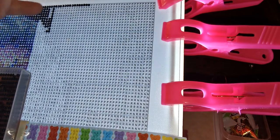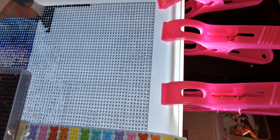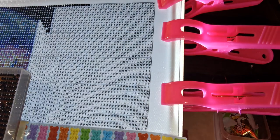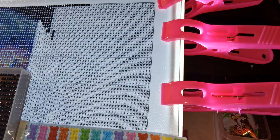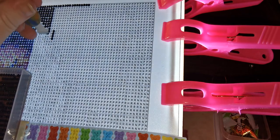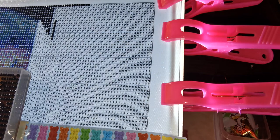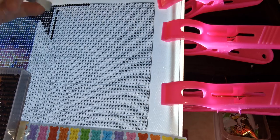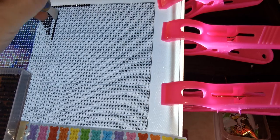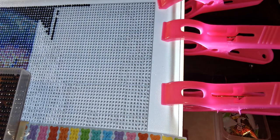I'm also going to be attempting to get the Nightmare Before Christmas diamond painting from Diamond Art Club. It is gorgeous. Nightmare Before Christmas is probably one of my top favorite movies — I watch it all the time. If I'm not feeling good, I put on Nightmare Before Christmas. That and Corpse Bride — I just really like those movies, they're weird and odd, and I'm weird. They're my type of movies.